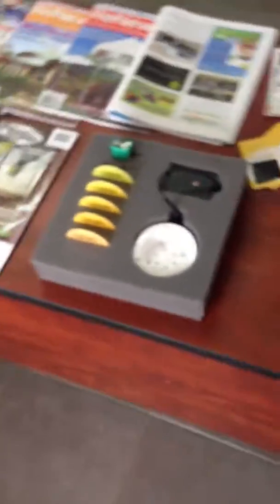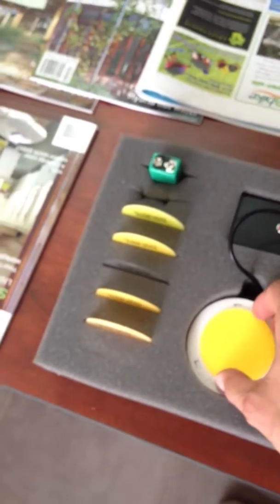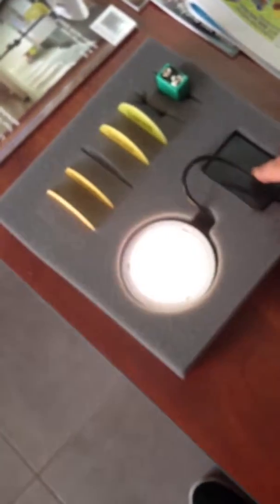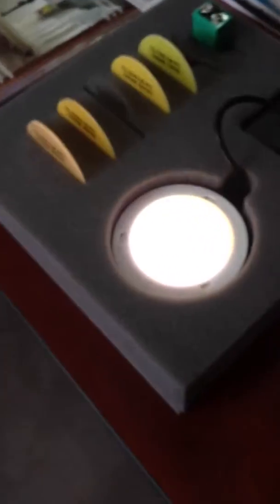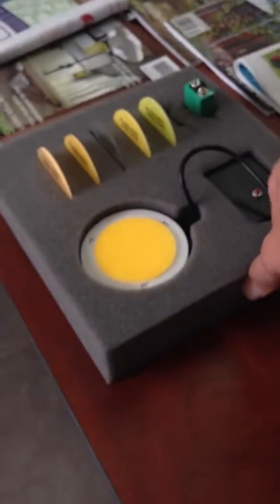So you can see that by choosing the different phosphor grades, you can basically choose what color temperature you want. I'm just going to pull this one out right in the center here at 3500K. You can see that it's not quite warm and not quite cool. That's basically the different types of phosphor that are used.